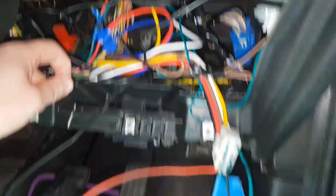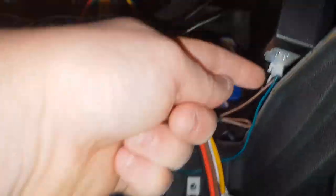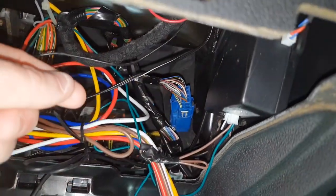The fifth wire is a ground, and you can tap that into a ground point or to the chassis of the car somewhere — it doesn't really matter where.